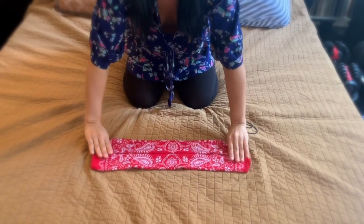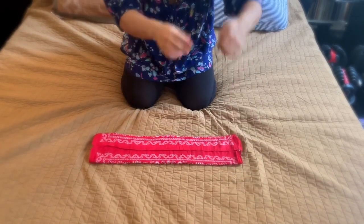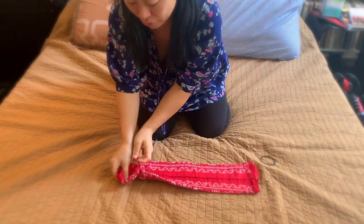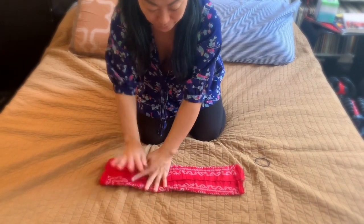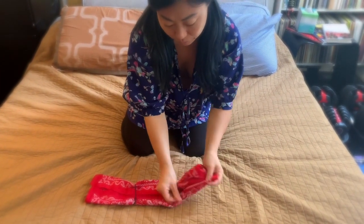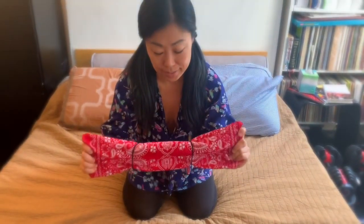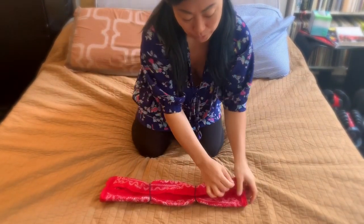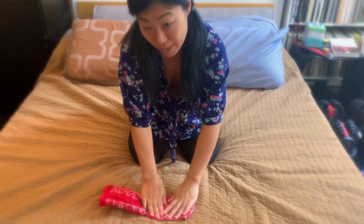Great, now flip it over and pull two rubber bands — regular rubber bands, hair rubber bands — and thread the handkerchief through the rubber bands to about a third of the way in like this. So you're going to have something that kind of looks like this.